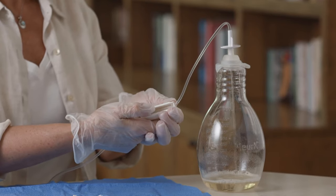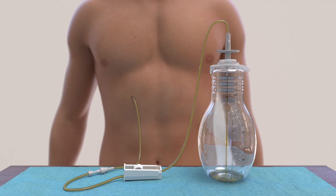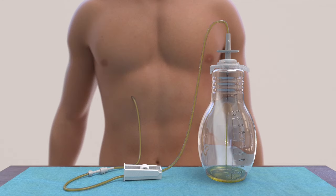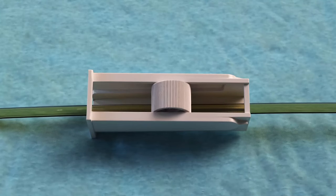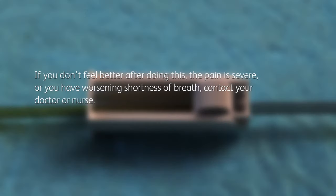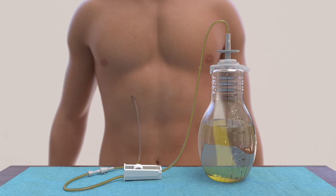Fluid will start to flow into the vacuum bottle. You can adjust the flow by moving the wheel on the roller clamp as desired to open or close the clamp. Drainage usually only takes 5 to 15 minutes. It's normal to feel some discomfort or pain when draining fluid. If you experience discomfort or pain, roll the wheel on the roller clamp toward the bottle to slow or stop the flow of fluid for a few minutes. If you don't feel better, or the pain is severe, or you have worsening shortness of breath, contact your doctor or nurse. Although rare, pain may be an indication of infection. The flow into the bottle may slow down when the fluid is almost completely drained, and it's normal to feel some discomfort as the rate of flow decreases or stops — this is a sign that you have completed your drainage.